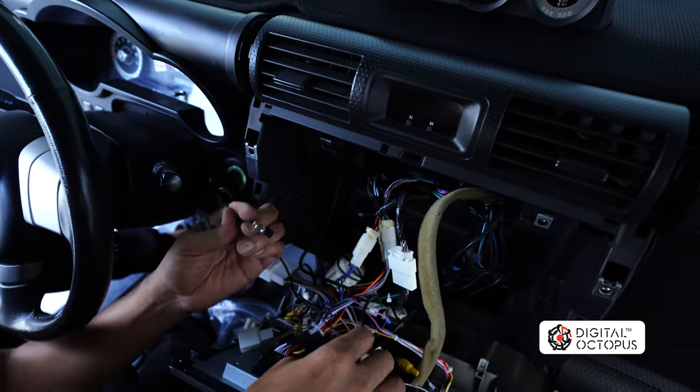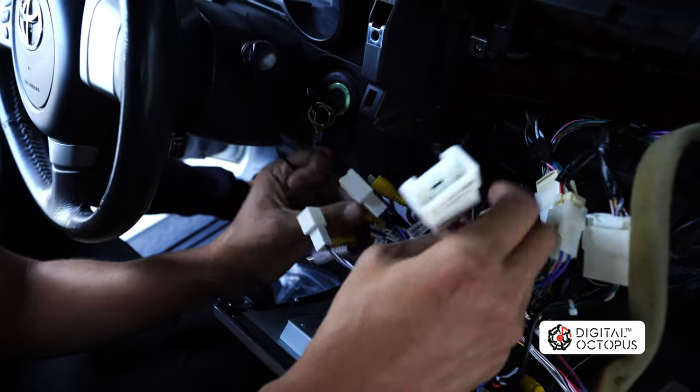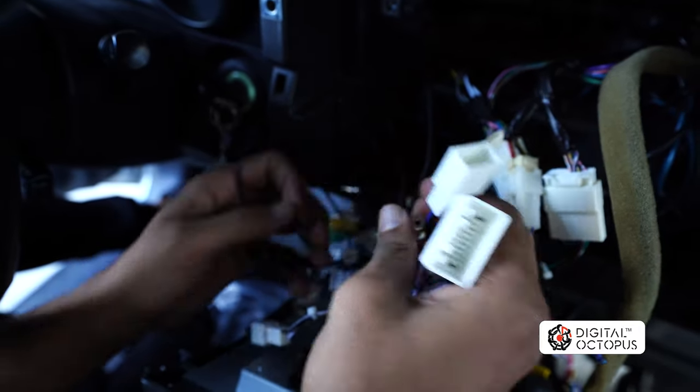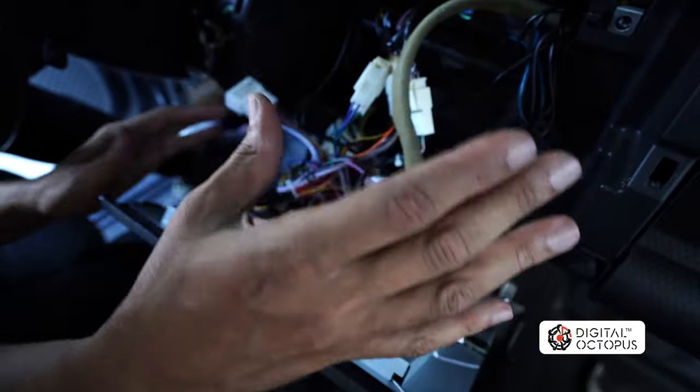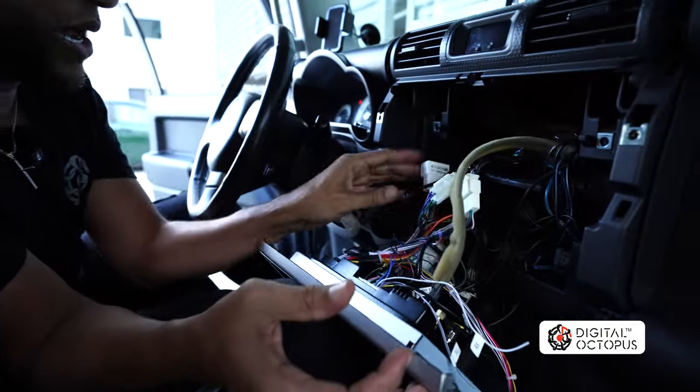And finally, we're going to connect in the microphone, and that goes to the harness where it has the green RCA, which is this one right over here. Alright, so that's it — now I'm ready to put this back and see how everything works out.